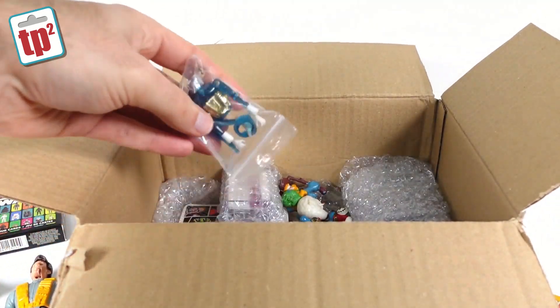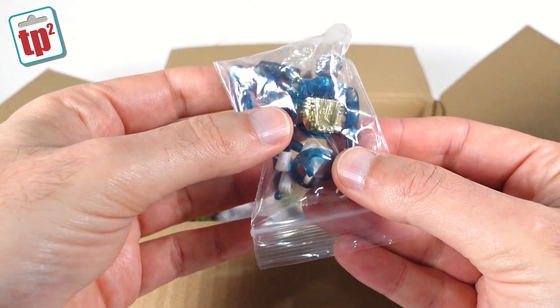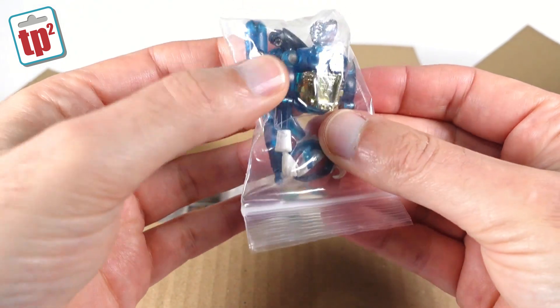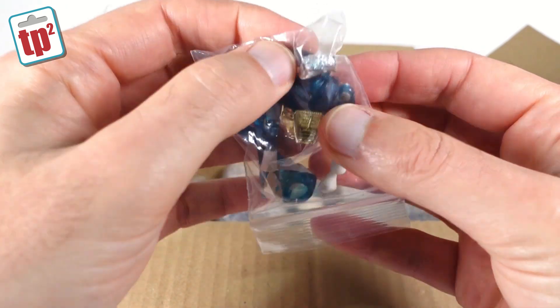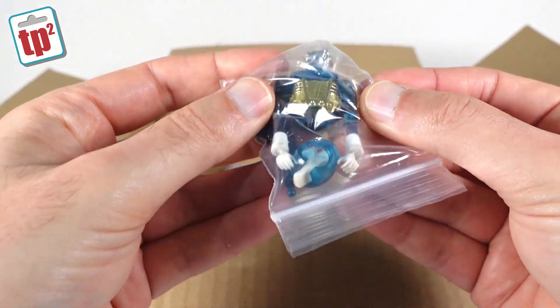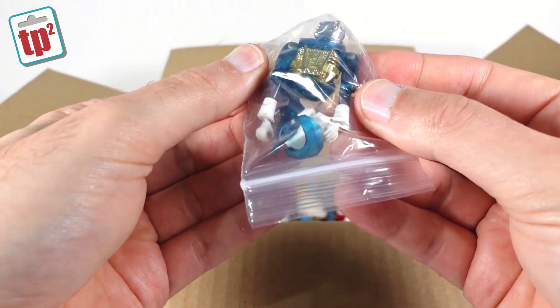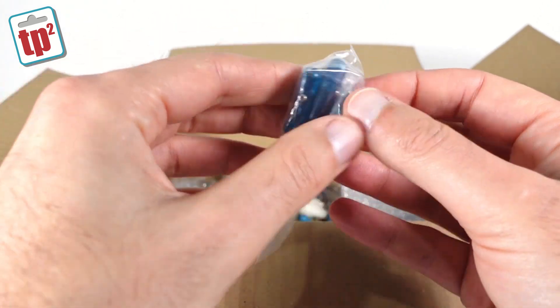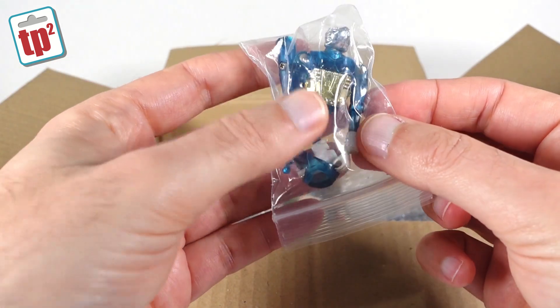Then we've got another little baggie here which has a broken Time Traveler Micronaut in it — a blue Time Traveler Micronaut. He's missing a foot, and something's happened to the top of his head — it's like it's been sliced in half. But there are all the basic parts of the Time Traveler there, so he can be restored. I've probably got enough bits to fix that up, so maybe I can do a little video on how to put those back together soon.